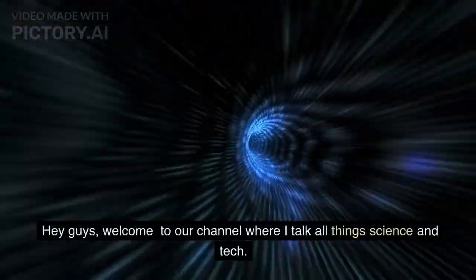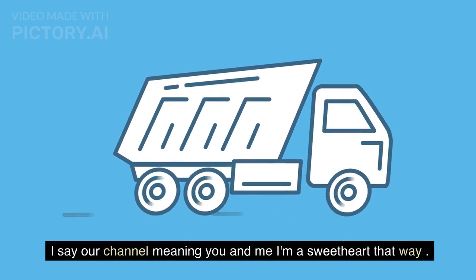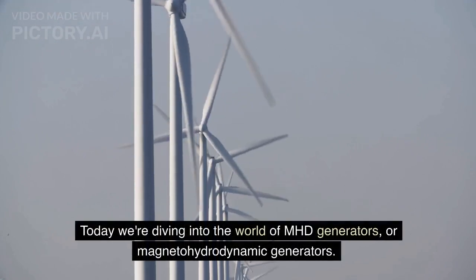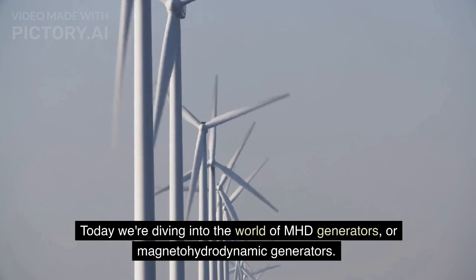Hey guys, welcome to our channel where I talk all things science and tech. I say 'our channel' meaning you and me — I'm a sweetheart that way. Today we're diving into the world of MHD generators, or magnetohydrodynamic generators.